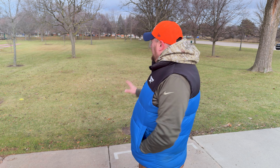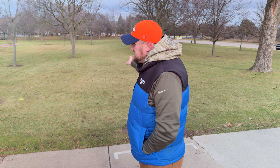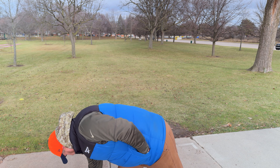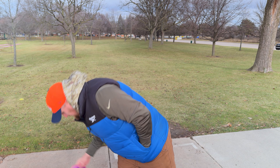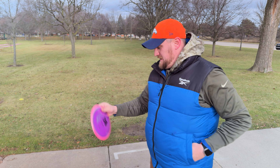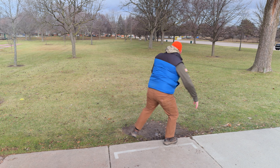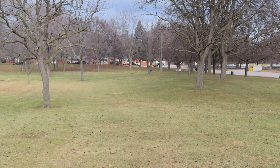Let's get started at hole number one. It is 360 feet, par three — pretty good total slot. We're going to throw and see if we can get up there with the time lapse.